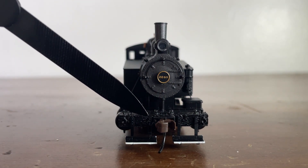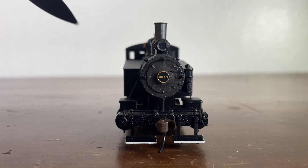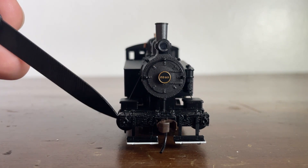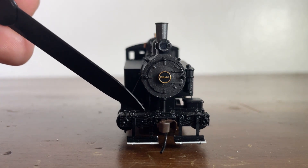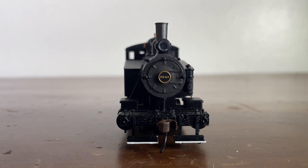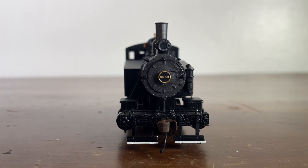We have our Bachmann EasyMate coupler right here, along with some front steps. Then we have what I'm not sure is really an anti-climber, but this is where the coupler is hooked on. It is made out of wood — not real model wood, but if this is the actual prototype, that is actual wood right there. It's just a big wood beam.